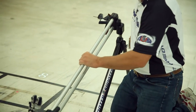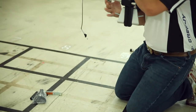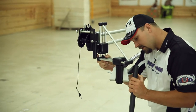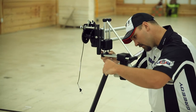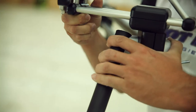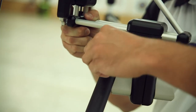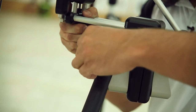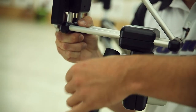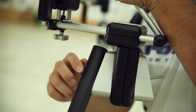Now that we've got the front leg on, we're going to move back to the two rear legs. Take and hold the machine up, and just like we did with the front leg, we're going to locate the hole and insert it over the carriage bolt that's attached to the mainframe. Take a washer and one wingnut, and tighten finger tight again.